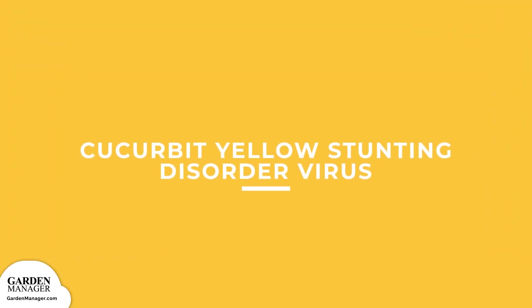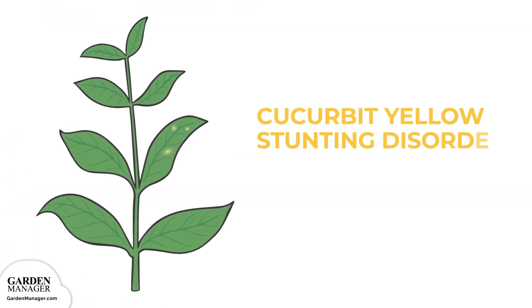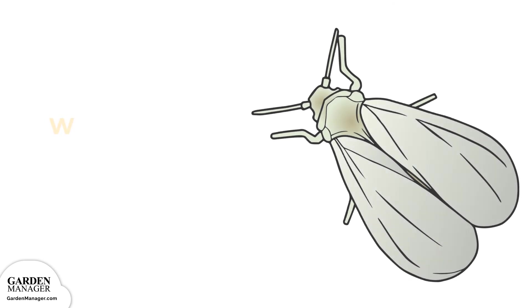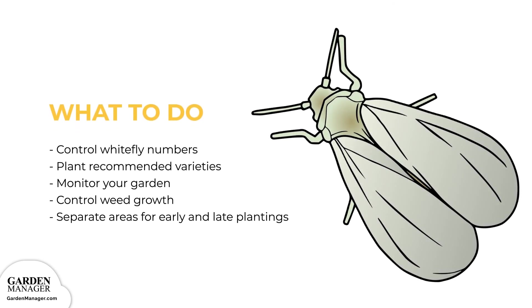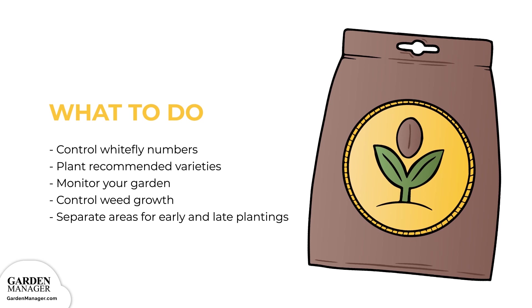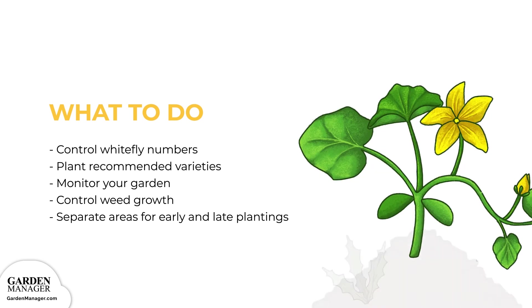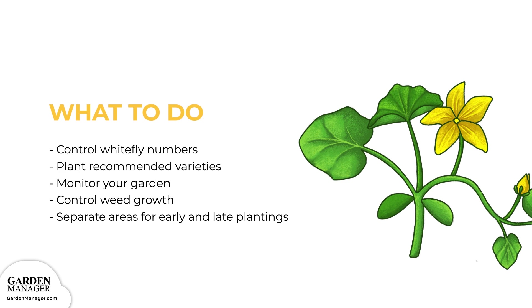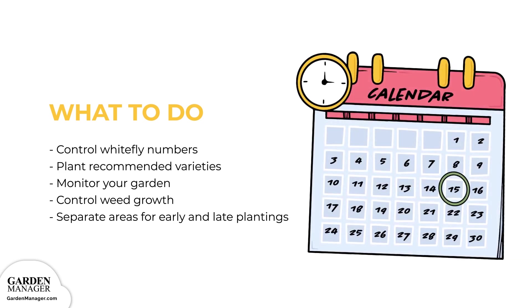Cucurbit yellow stunting disorder virus: when plants are affected with this virus, yellow to brown spots will typically appear first, which eventually leads to severe yellowing of the plant. Infected leaves might roll upward and become brittle, while the infected plant can appear stunted. Since this disease is mainly spread by whiteflies, it's important to control whitefly numbers. Maintain healthy and vigorous plants. When possible, plant recommended varieties and monitor the garden for any unusual symptoms. Keep the garden area clear of weeds, because weeds can harbor pesky insects. Choosing separate areas for early and late plantings can also help to minimize the severity of this disease in late plantings.